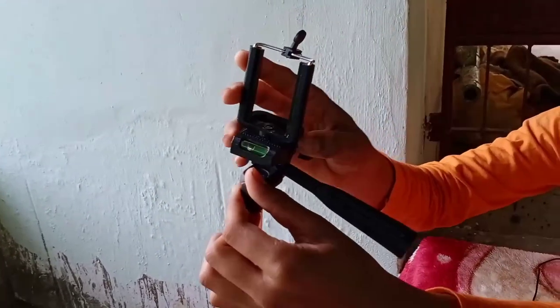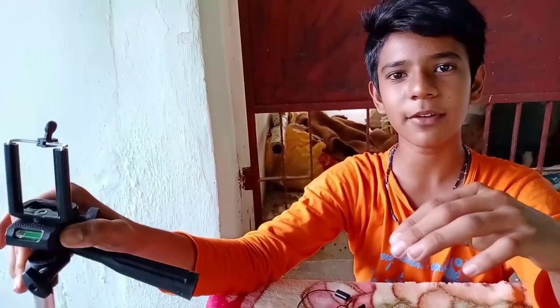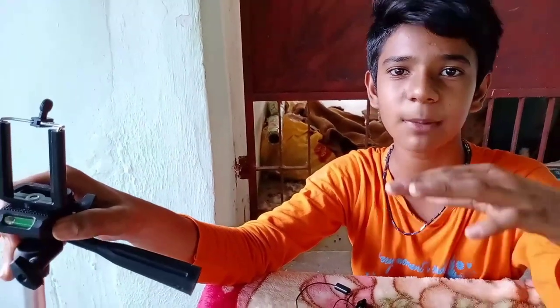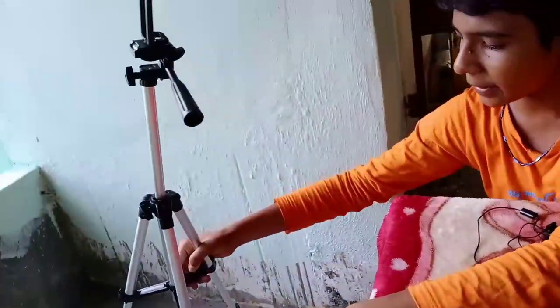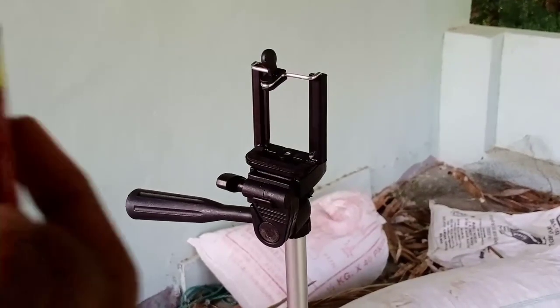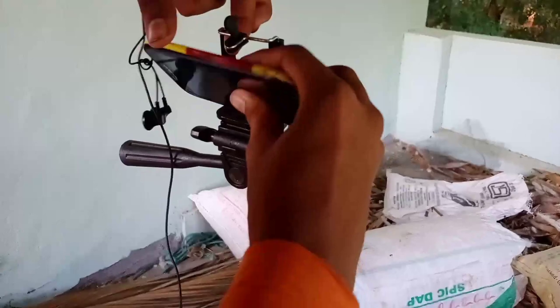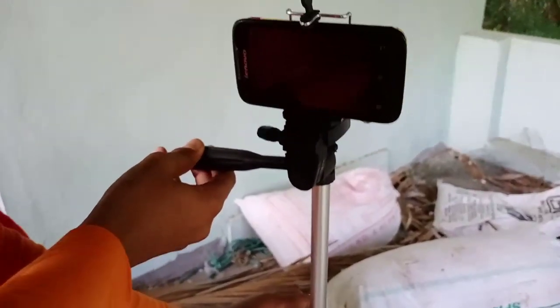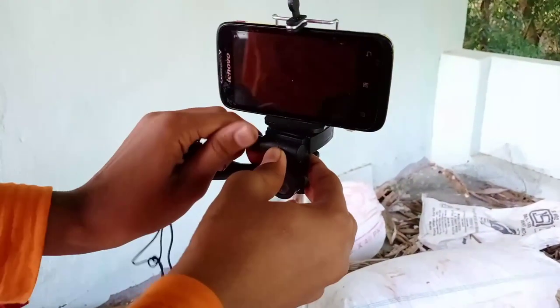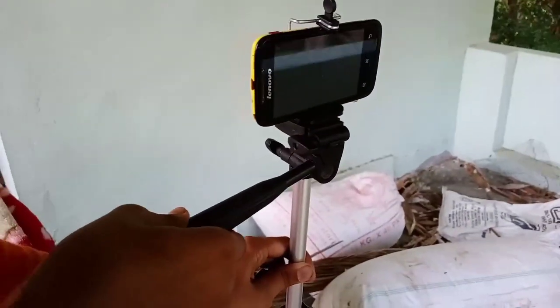If you are a beginner, you can see this tripod on top. It's about 40cm above. This is stable — you can see how stable it is. Now rotate the other way. It offers a good rotation.